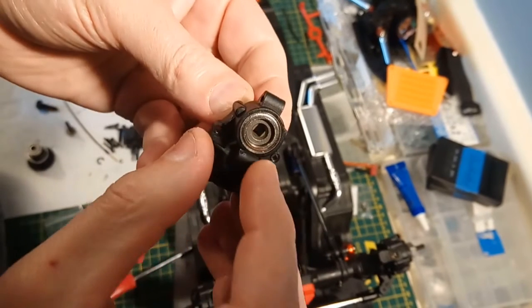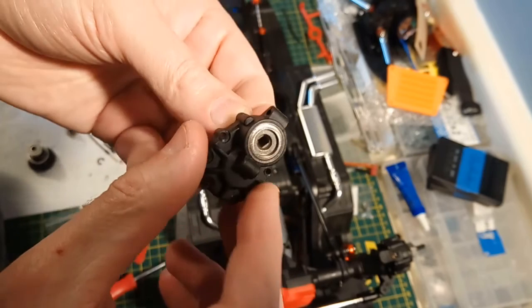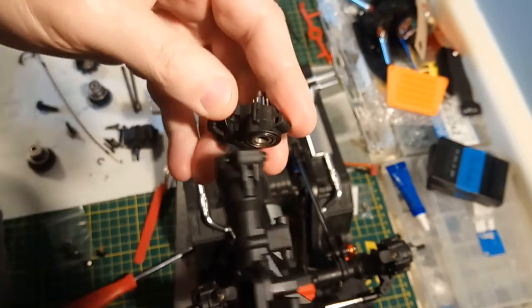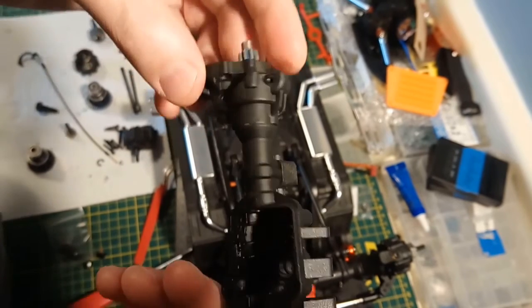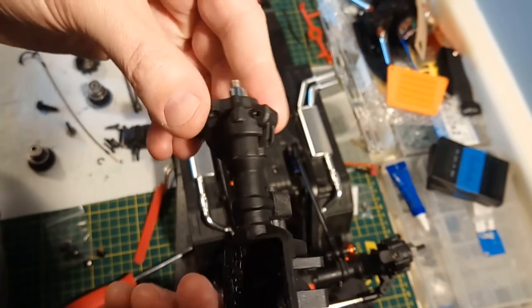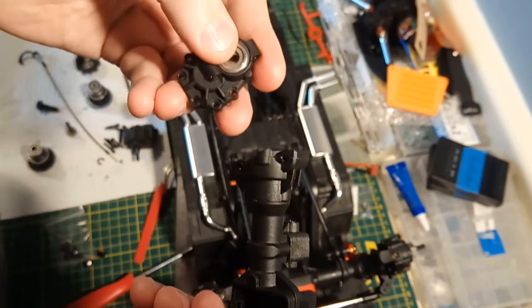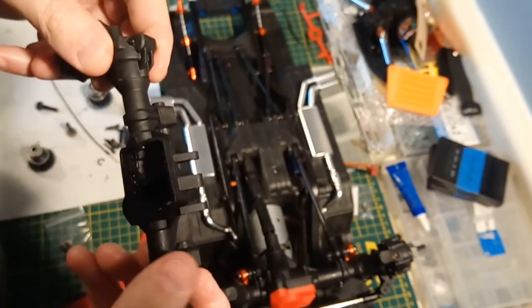Just like the front portal, the bearing on the input is not sealed. On the back, that isn't a huge problem because it sits into the end of the axle, so there's not really any way for anything to get in there to foul the bearing. Maybe somebody miscalculated - they thought they didn't need sealed bearings for those inputs. But for the front, that's definitely a spot you want a sealed bearing and you don't get one.